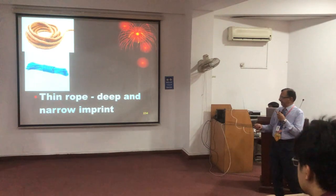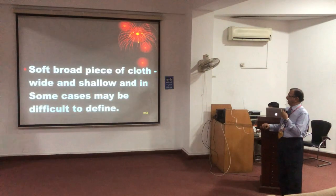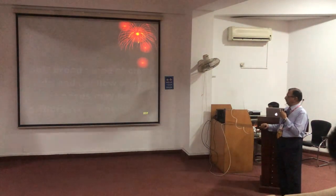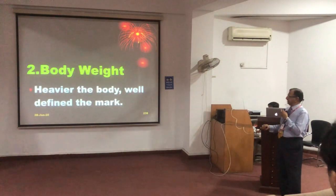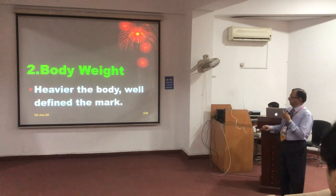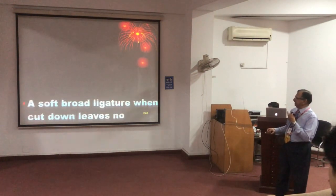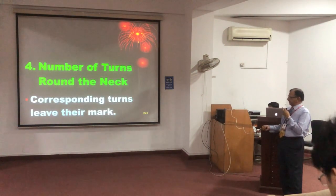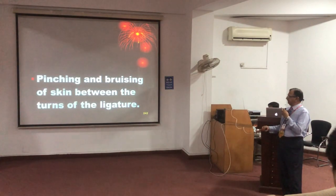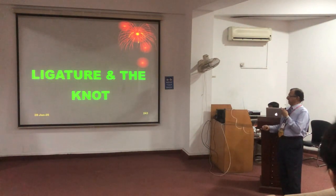You can see that rope and wire produce a well-defined and deep groove, whereas soft material like cloth is not as well defined. The longer the body is suspended, the more well-defined the mark will be. It is also important that if there are more than one turn, the skin will be pinched between the turns. The ligature and the tie should be preserved.